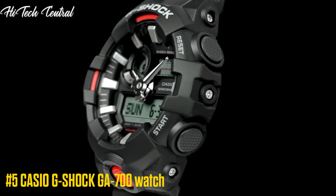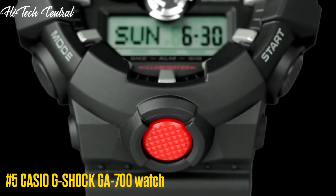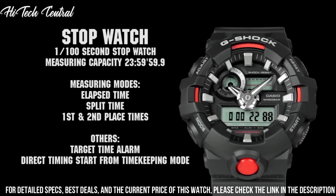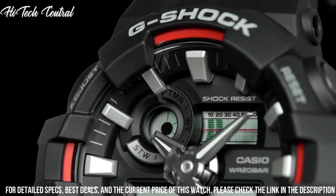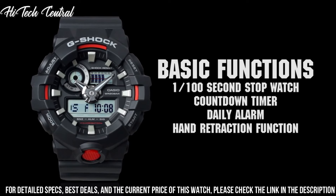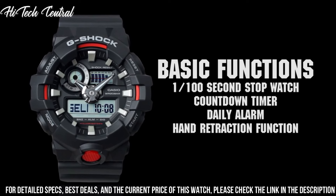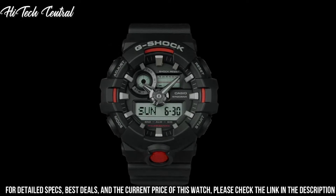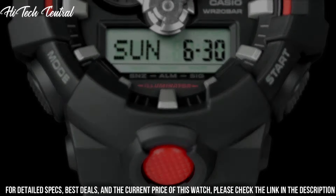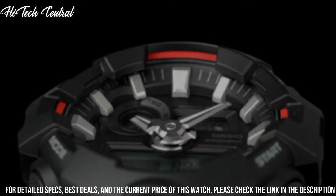Number 5. Casio G-Shock GA-700 watch. Display type: analog digital. Buckle clasp, metal stamp: no metal stamp. Case material: resin. Case diameter: 5.3 cm. Case thickness: 16.7 mm. Band material: plastic. Band size: men's standard. Band width: 25.8 mm. Band color: red. Dial color: black. Bezel material: resin. Bezel function: stationary. Calendar: day, date, month.